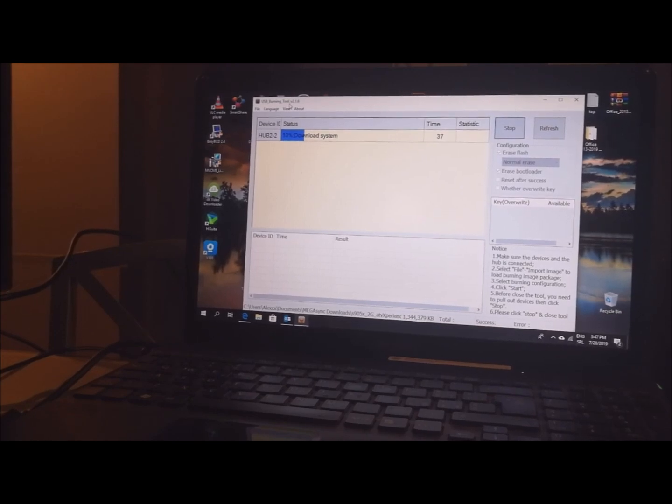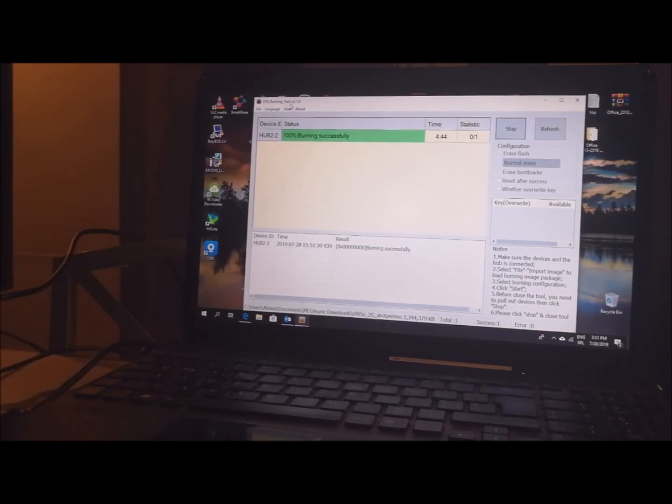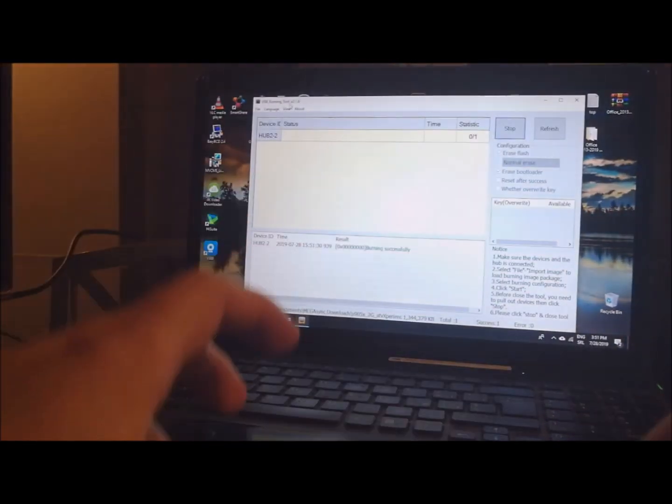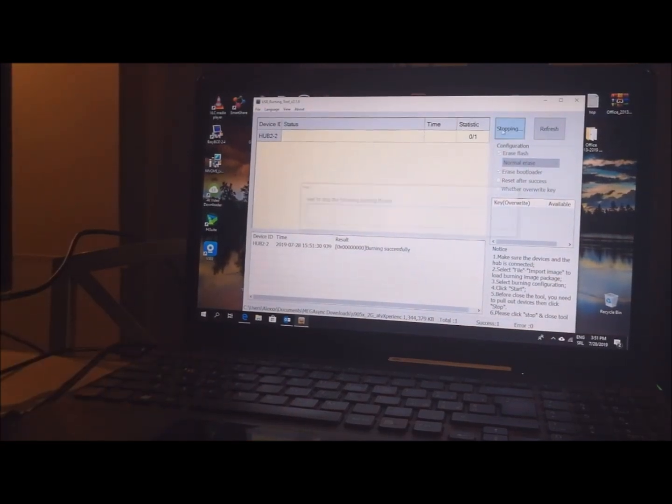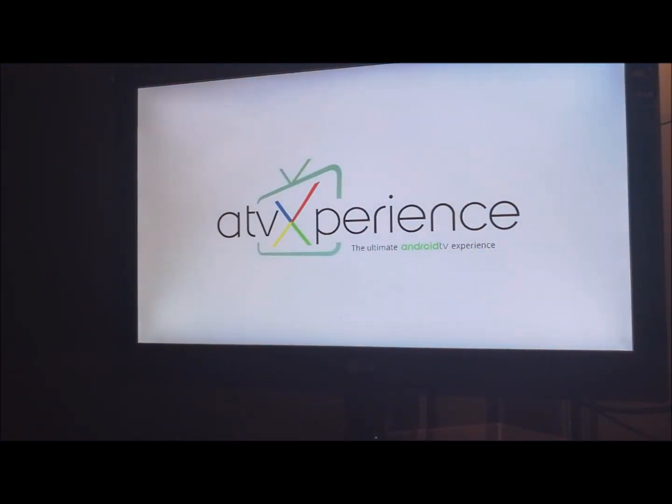It should take about 3 minutes for flashing. After about 4 minutes, burning successfully completed. After that, you need to unplug the USB, then you can click Stop and exit the program. After that, you can plug in power and connect to your TV or monitor. This is the screen for ATV experience Android TV box.